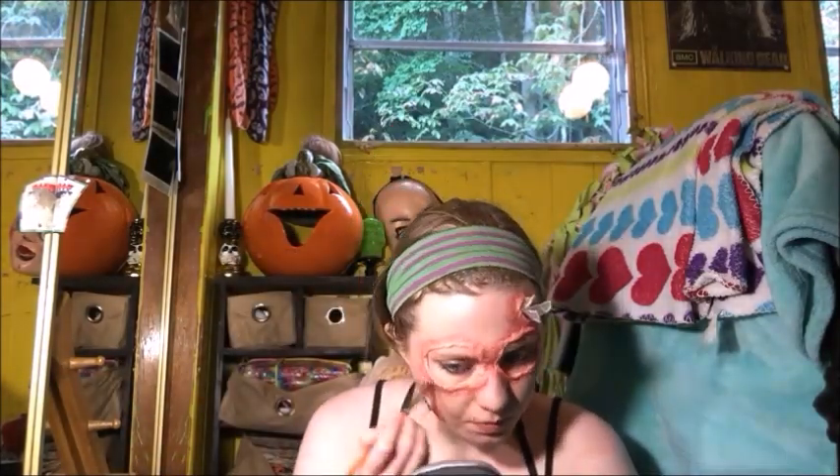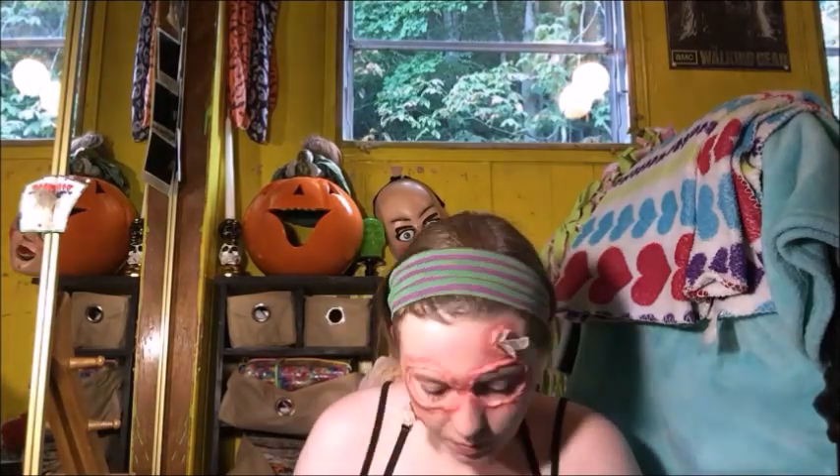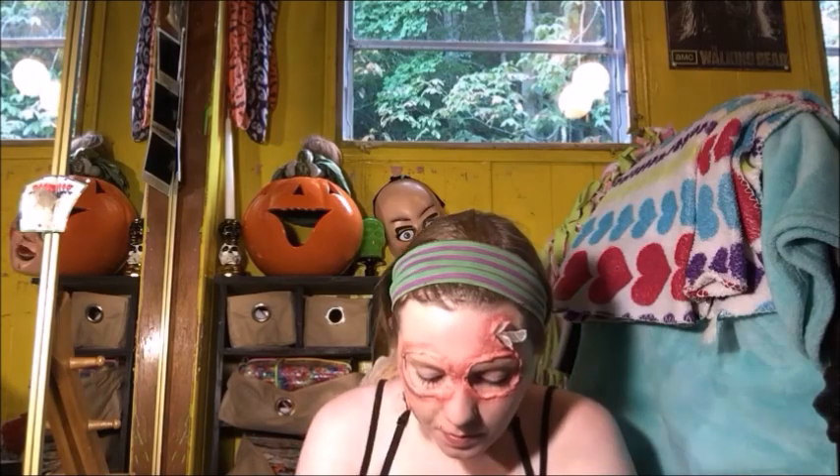So then I took a dark brown and a black colored eyeshadow and went over top of the red that I added, just to give it a dirtier, nastier, gorier effect.